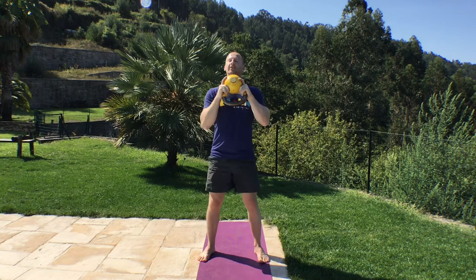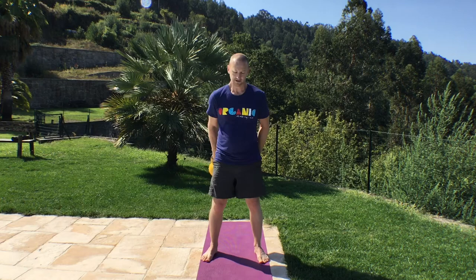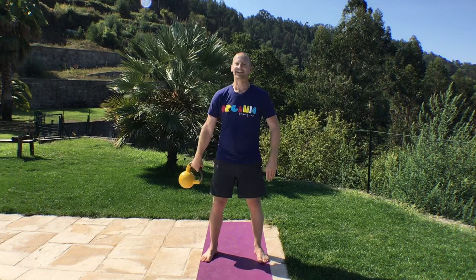Slingshot going round the other way, 20 to do. There's a bit of recovery after the squat. Stand tall. 1, 2, 3, 4, 5, 6, 7, 8, 9, 10, 11, 12, 13, 14, 15, 16, 17, 18, 19, and 20.